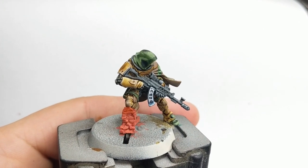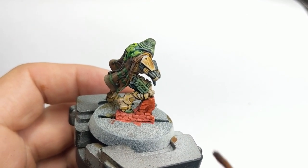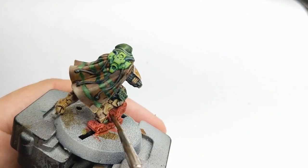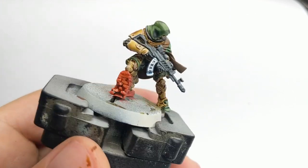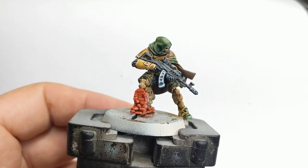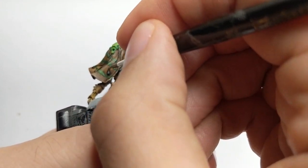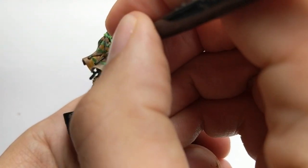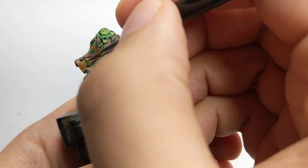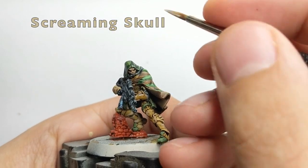To shade the wall we will use Seraphim Sepia — just be generous with this wash and add it into all the recess areas. It will take around 20 minutes for this wash to dry completely. Meanwhile, I will go back to his cables on the back of his cape and highlight them. Same as before, I will use Niinstratum Grey to highlight the black parts, and for the final highlight I will use Screaming Skull just on his mask.